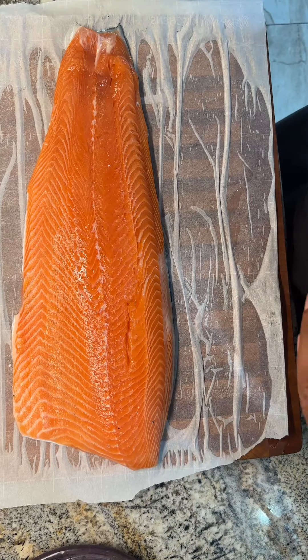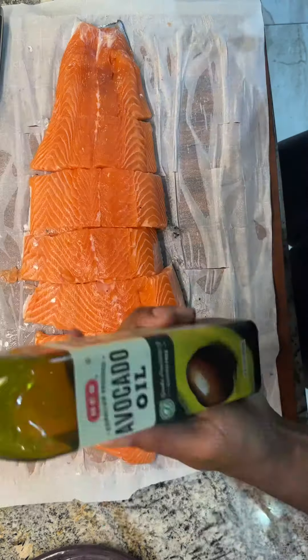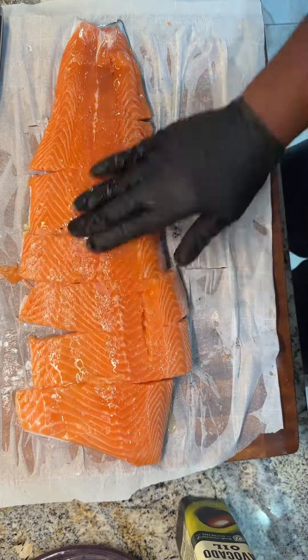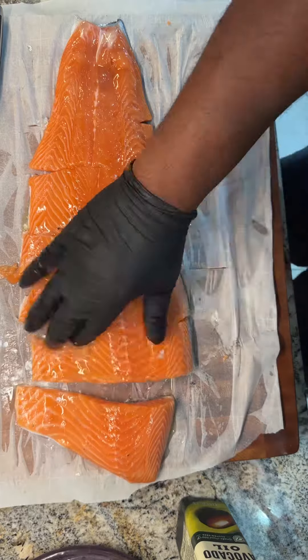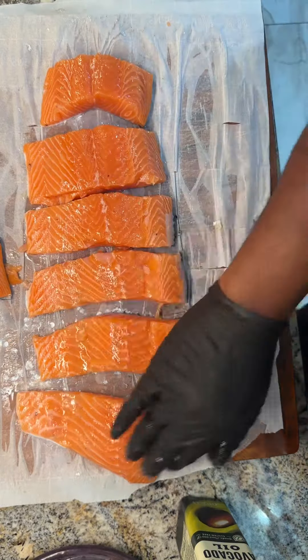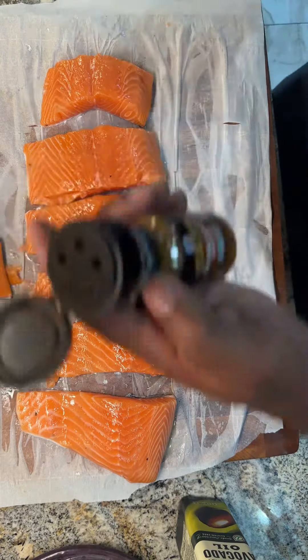Another fall favorite — we're looking at brown sugar seasoned salmon. I start with a full filet of salmon that I've dried with paper towels, and I'm going to coat it with a little bit of avocado oil. I use avocado oil because I'm going to cook this at a very high temperature, and olive oil tends to burn.